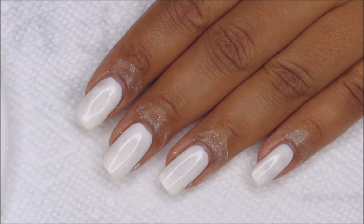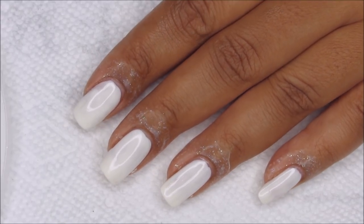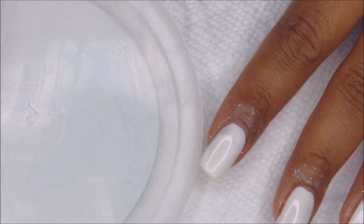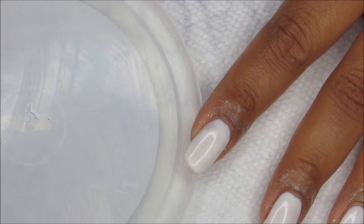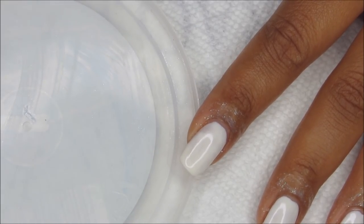I top coated the white just to help speed up the dry time, and I also added a little bit of Simply Peel around the edges to keep things neat. I've got a plastic lid here that I'm going to be using to lay out the colors, and I think I'm actually going to start with the middle color.